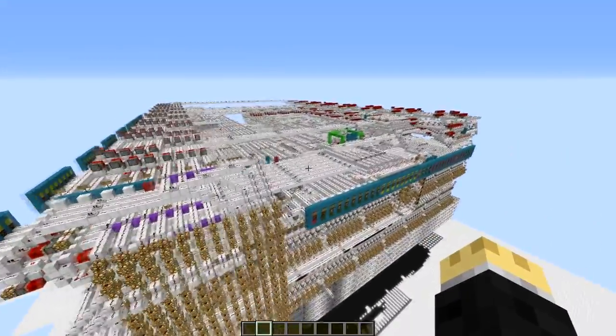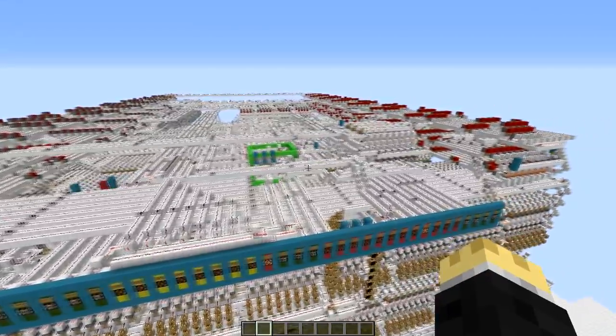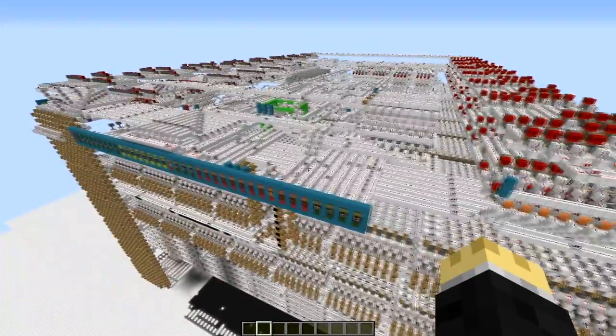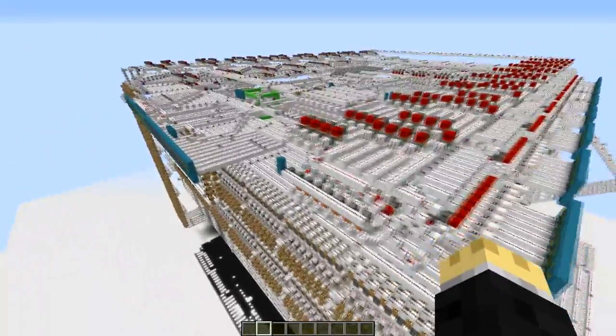Welcome everyone to a very unusual video of mine. Today I want to showcase something that I'm in the process of building. If you follow me on Twitch, you should know that this is actually Blue Wave Mark II.